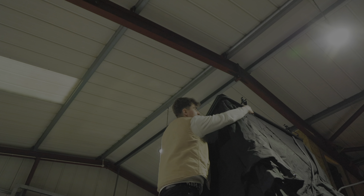Next up, I'm just going to grab the ladder. So when you're up here, you've got this elastic cord — that helps pull all the material in when you're folding it away.